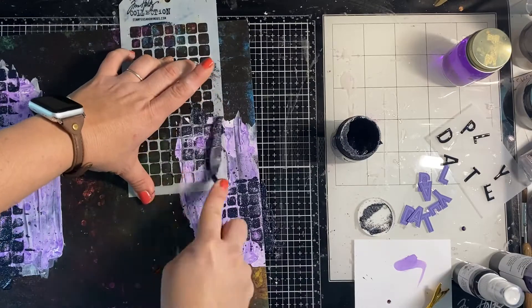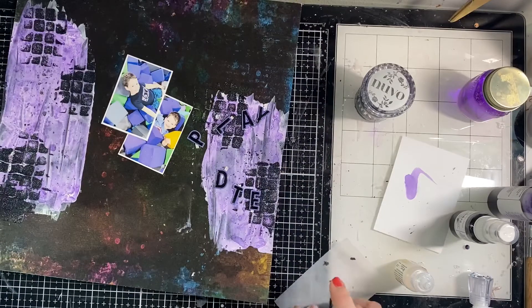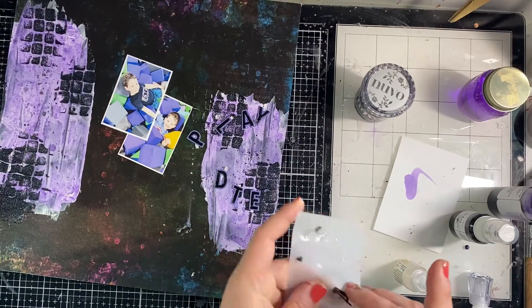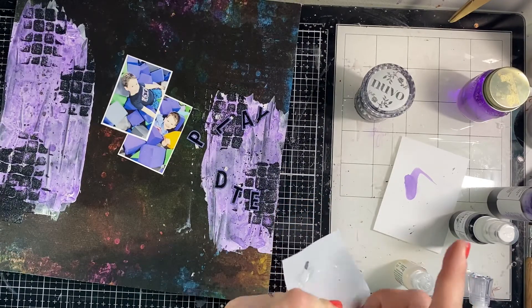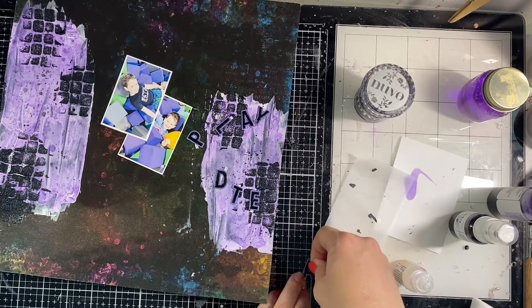This was a page with a lot of drying time — the title took a long time, the gesso took a long time, and the glimmer paste took a long time. It is finally dry and I'm working on my title. The glossy accents are dry too.